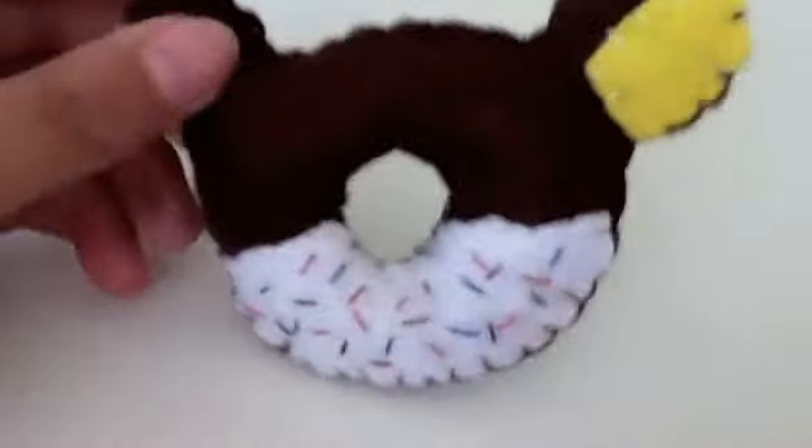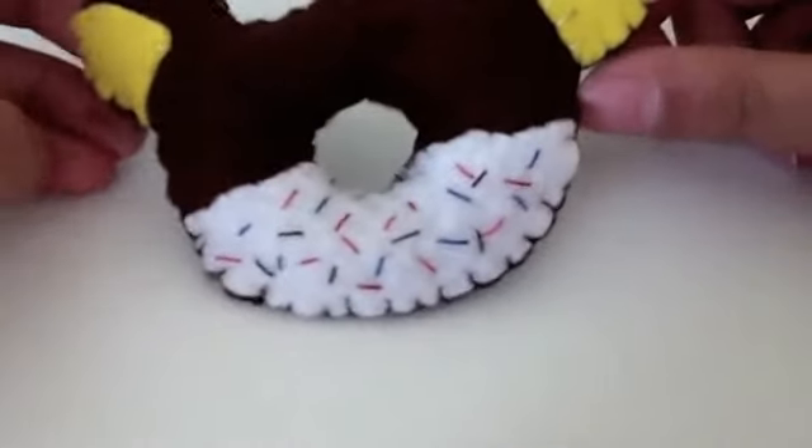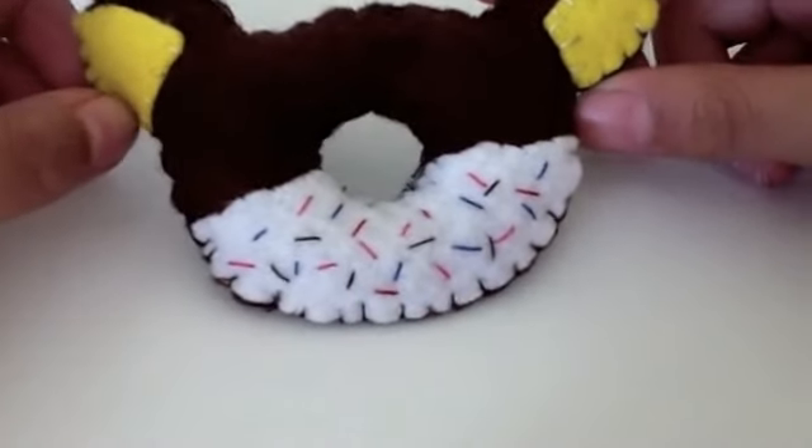Hi guys! Today I will be showing you how to make this cute little Rilakkuma donut.